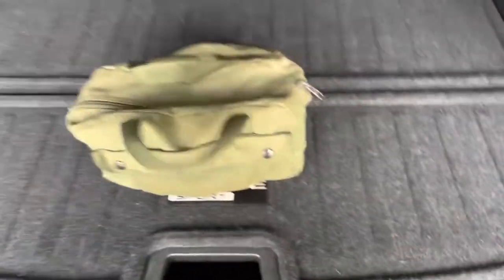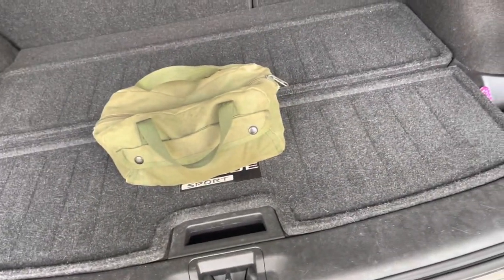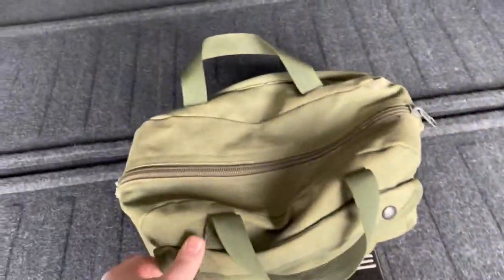Now this is the toolkit that I have — this right here is a small enough bag so it doesn't take up too much space. I could probably even put it under the area where the tire is, but I might just leave it out.